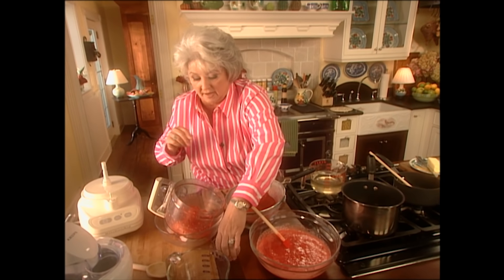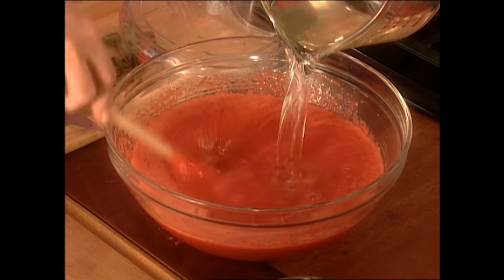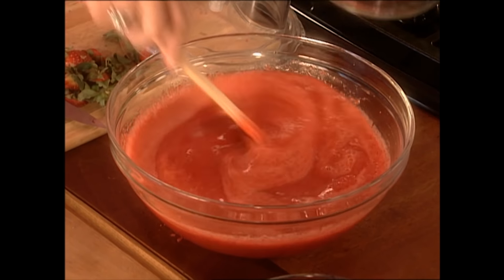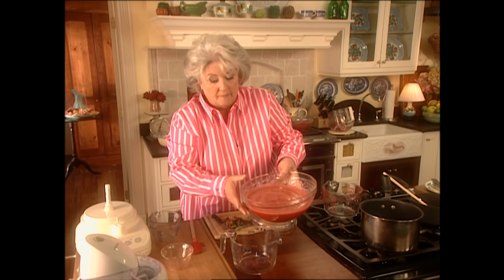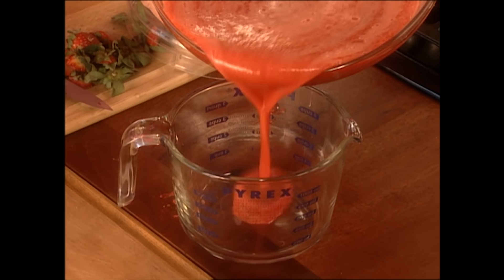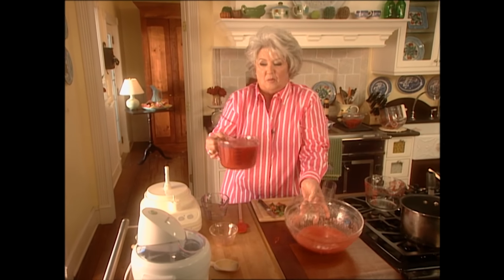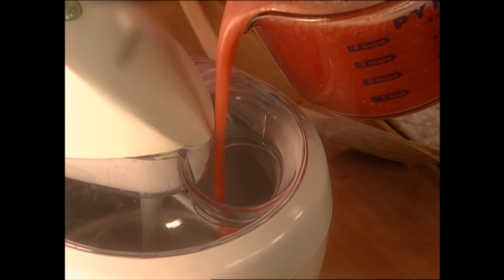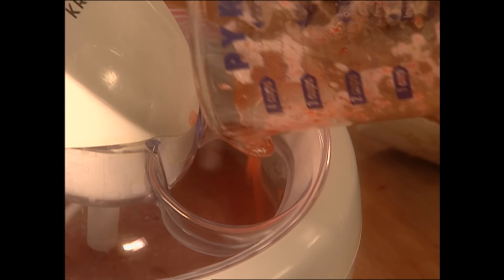To our strawberry juice I'm gonna add a half a cup of white corn syrup and just stir that around. Now the last thing I'm gonna add is our simple syrup that we made earlier and allowed to cool. Our ingredients are nice and cold — you can make this earlier in the day and put it in the refrigerator if you want to. I'm gonna transfer this to a measuring cup and slowly add my strawberry puree. That's gonna be wonderful.